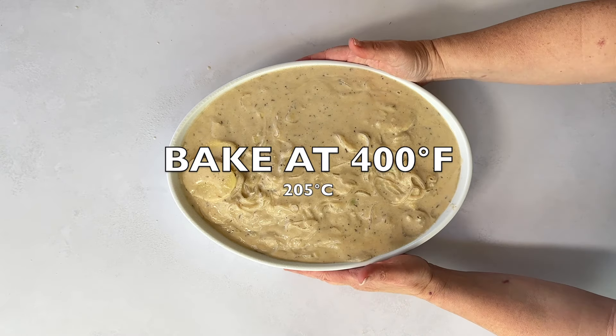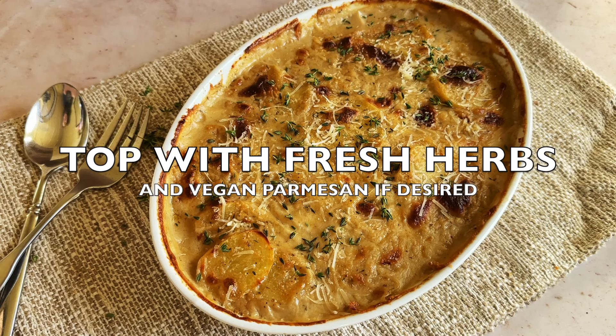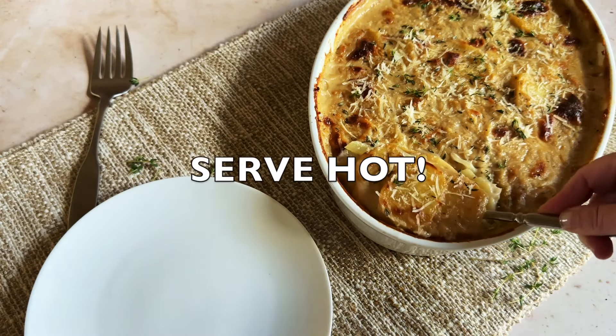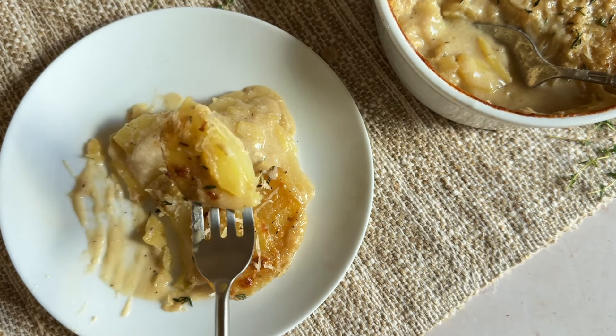And there you have it — vegan scalloped potatoes that are creamy and flavorful. Garnish with fresh herbs like fresh thyme or rosemary, and you're ready to dig in. Whether it's for a holiday feast or a weeknight dinner, these scalloped potatoes are guaranteed to impress.